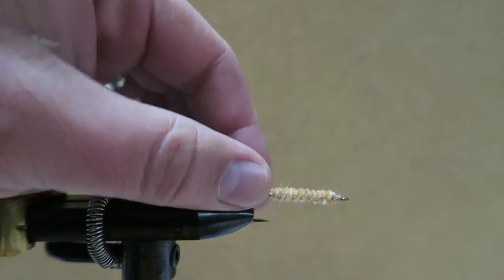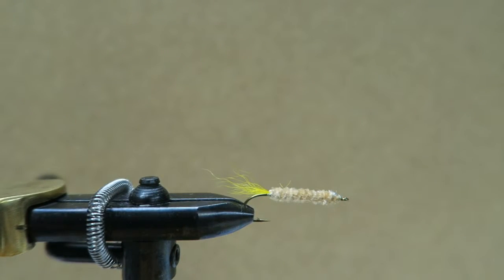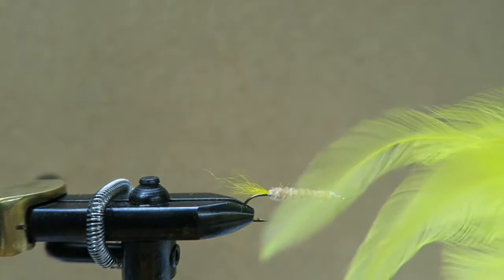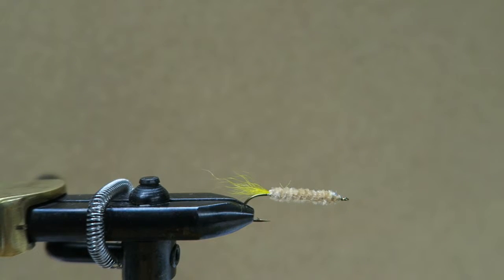You can also substitute yellow hackle for the tail — pinch a little bit of it off and use it for a tail, that works pretty well too. Thanks for watching. Check out my other videos — I do a lot of fishing videos and other outdoor type stuff, so subscribe. Thanks for watching.